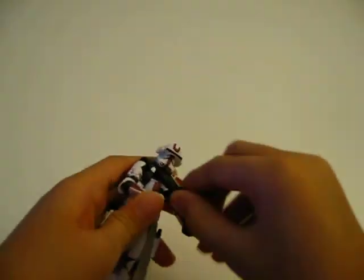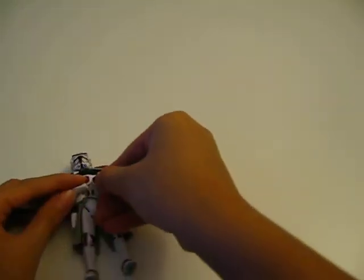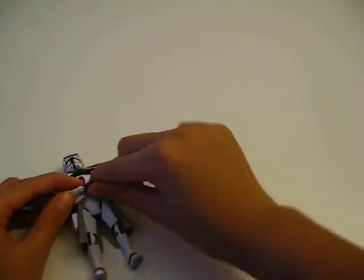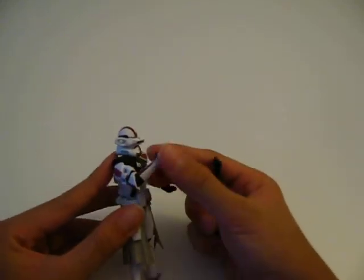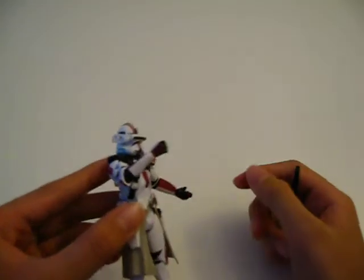Sorry about this YouTube, because there is a problem with some of my figures — their hands come off easily. Very big problem.